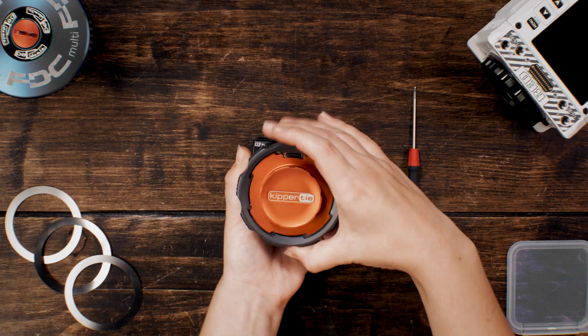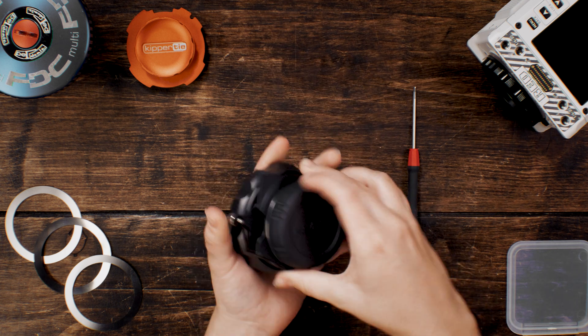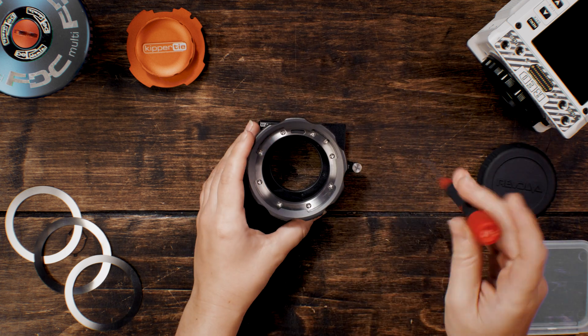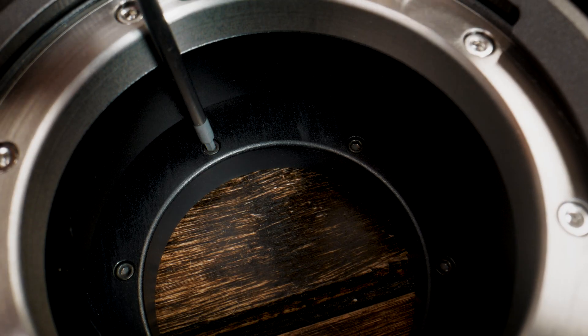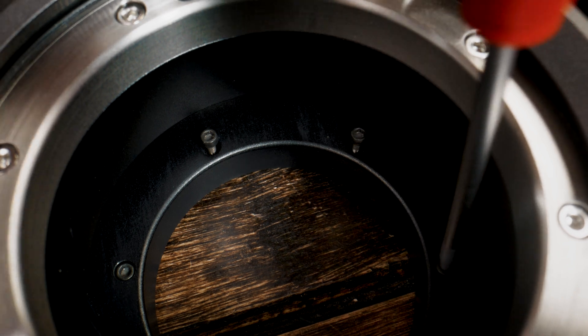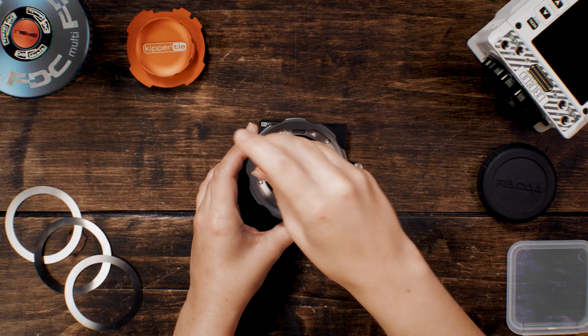To adjust the shims in a Kippertai RF mount, begin with the mount removed from the camera. Use a 1.5 mm hex driver to loosen the black screws inside the mount. A self-adhesive plastic flare guard may need to be removed for access.